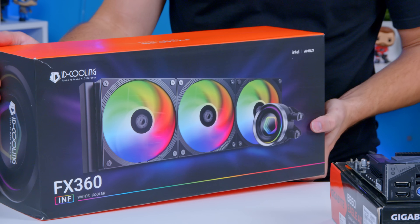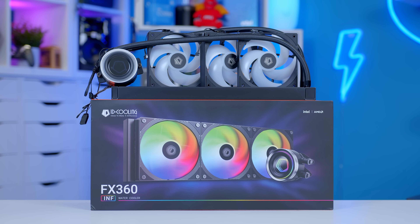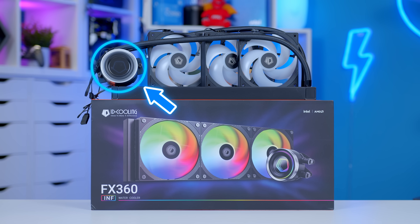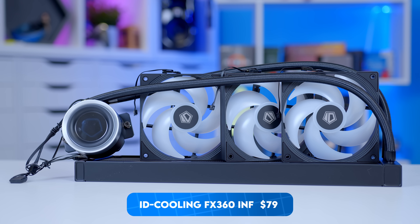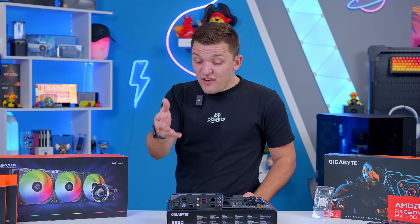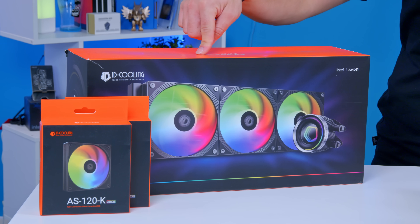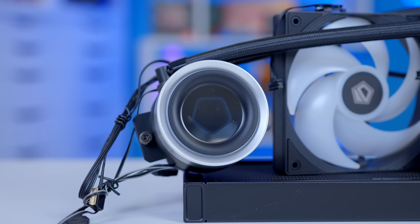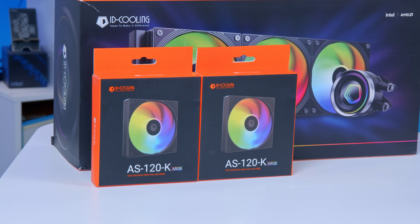This cooler was sent over by ID Cooling and I was quite excited to put it in the build. This is their FX360 Inf — you can see the infinite mirror block. You might think a 360mm cooler is a little overkill for this build, and you'd be right, but at around $70 to $80 this thing is mega affordable. Comparing it to two-fan air coolers or 240mm units from Corsair or Cooler Master, it's often price parity and gives us three RGB fans and a bit more airflow.